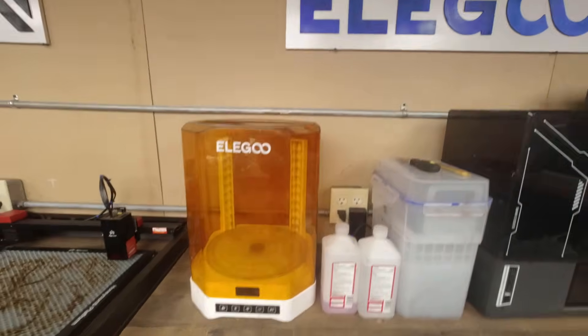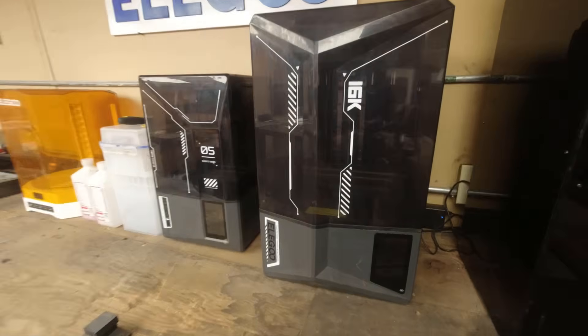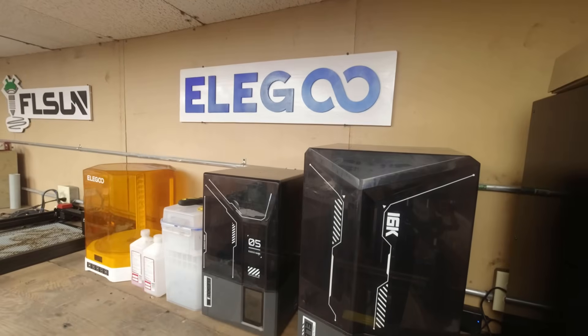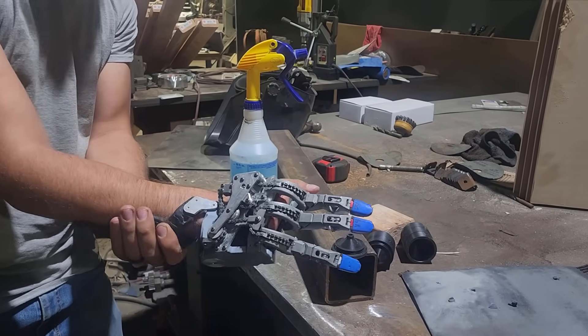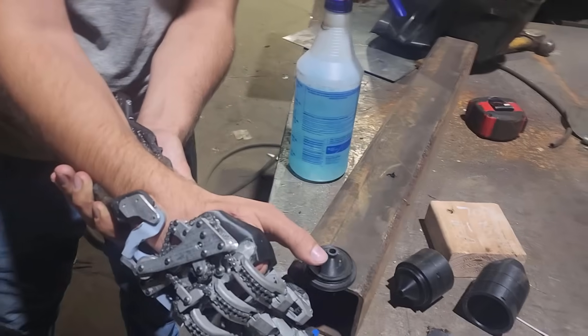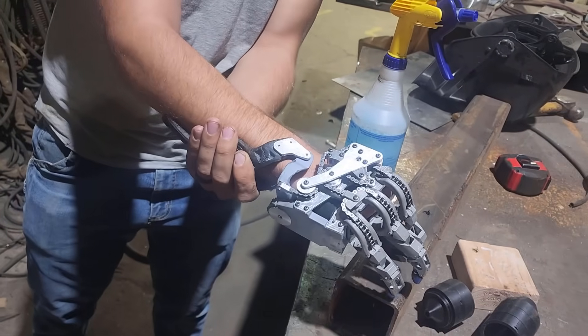Thanks to the new resin printer and wash station that Elliger recently sent me, we were able to get all of the custom pieces of the prototype iterated and ready to machine from aluminum. By the end of the second day, we had the rough workings of his hand together enough that he was able to very carefully use it to pick up a couple of small things off my welding table.